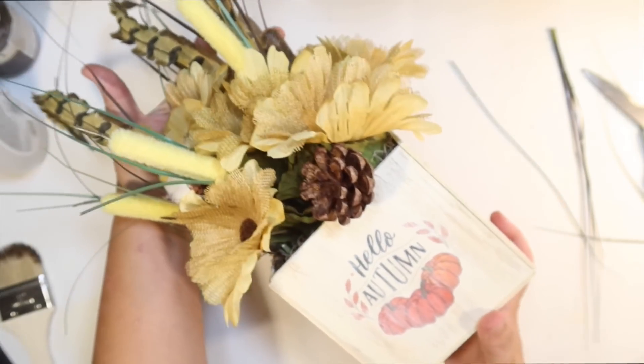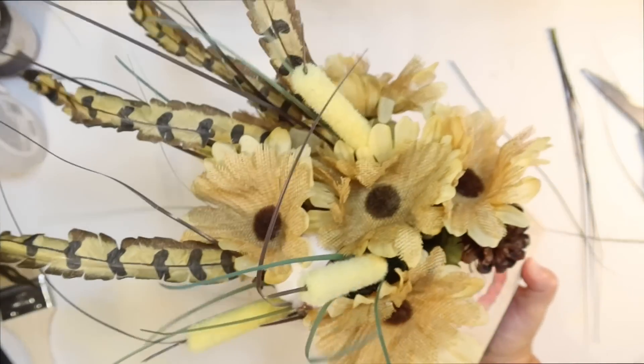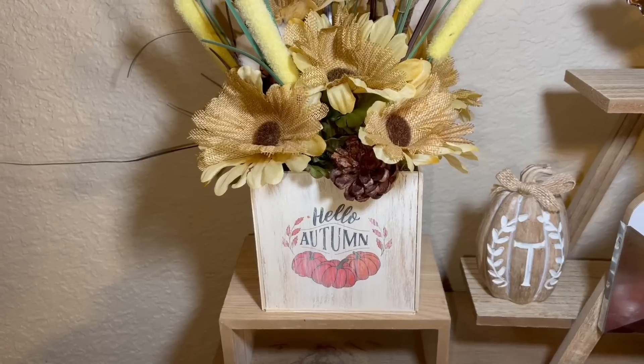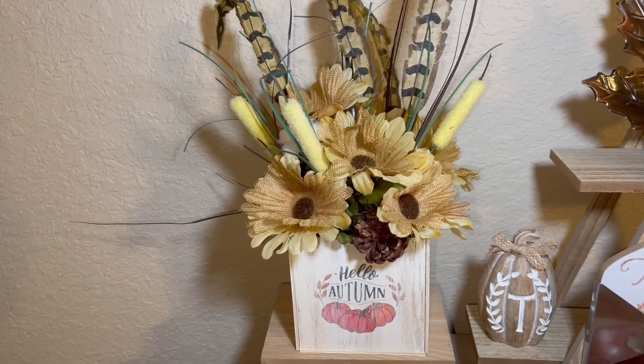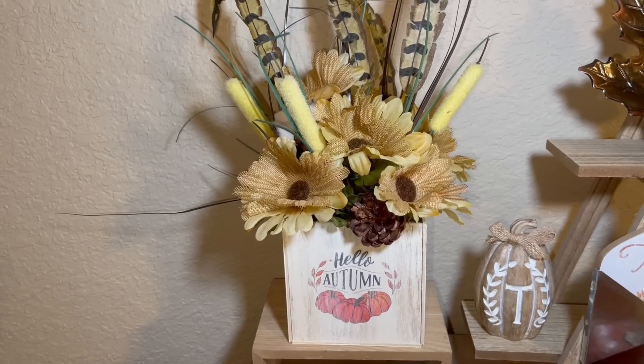Our little DIY planter box filled with fall flowers. And I think it turned out really cute. I really love the colors and definitely it looks like I'm ready for fall.